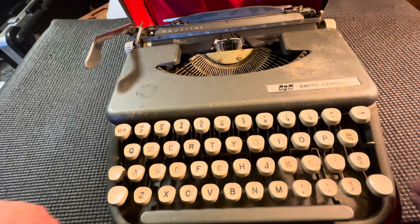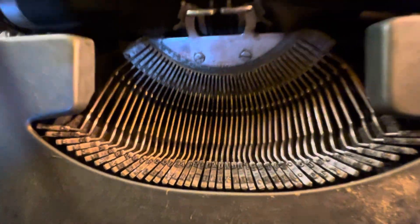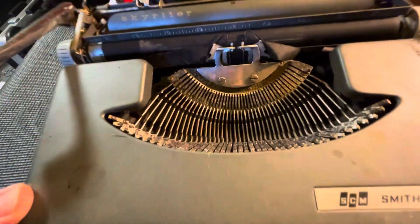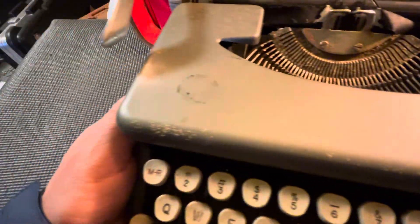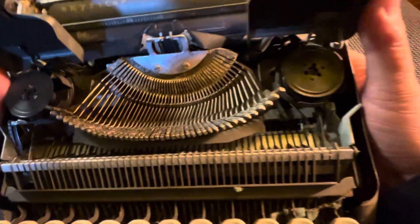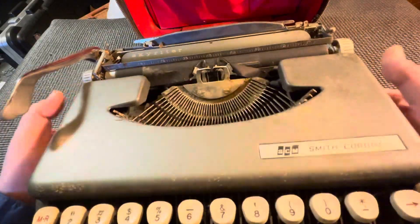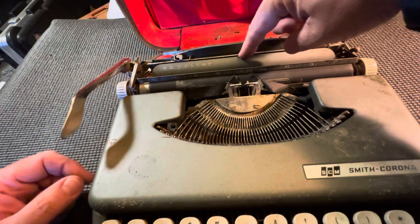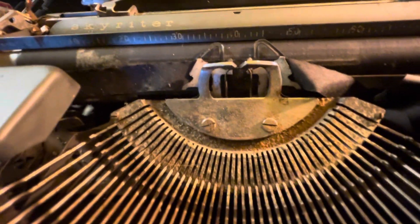Here we have the most disgusting typewriter I've ever seen in my life. I don't know what the history of this thing is, but I doubt it's salvageable — except it looks like most of the parts would match my '54 Skyrider. This is, I think, a '61 based on this stick-on logo and the fact that the Skyrider name is off-center and not on this piece of plastic here either. Kind of interesting — oh my goodness, look at this thing.